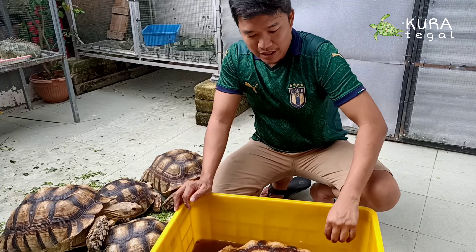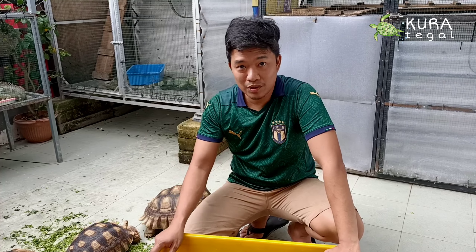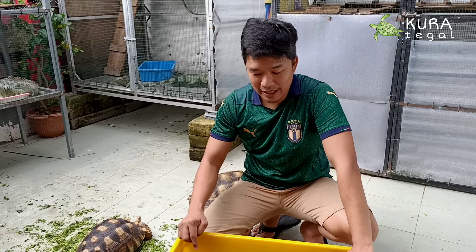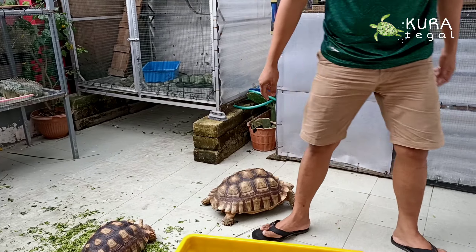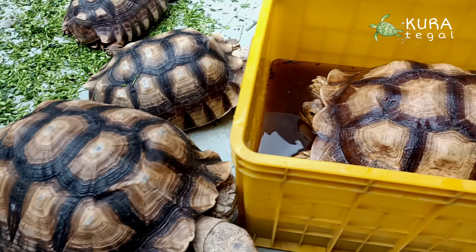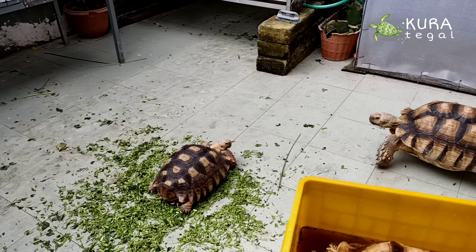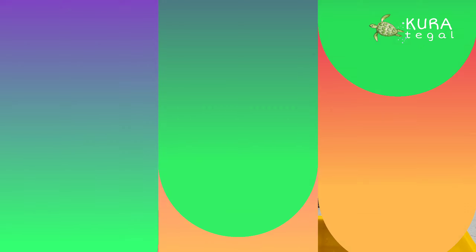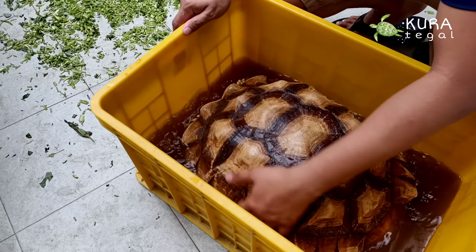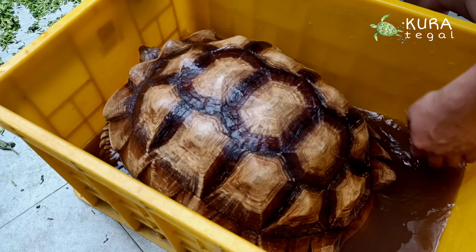Kita rendam seperti ini kurang lebih sekitar 15 menit. Nanti dia juga akan mengeluarkan urates di dalam sini. Kita tunggu 15 menit. Setelah 15 menit, airnya sudah lumayan dingin, dan kita keluarkan.